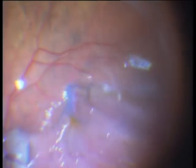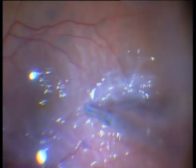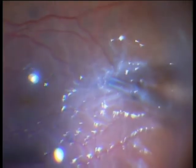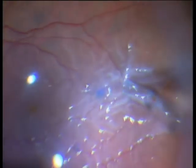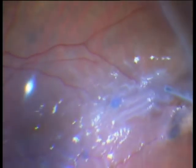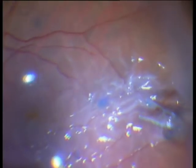Now I can remove a bigger part of the membrane. This membrane has to be removed if you want to prevent re-detachment. If you do PVR detachments, always start with peeling in the macula and then continue in the periphery. This is in contrast to a diabetic tractive detachment — in diabetics, we start in the periphery and then peel the center. So in diabetes, it is the opposite.